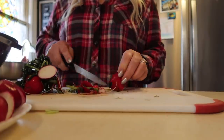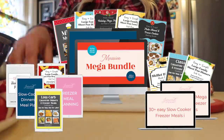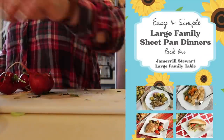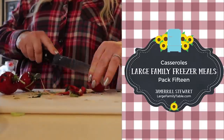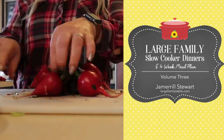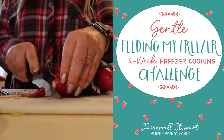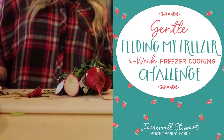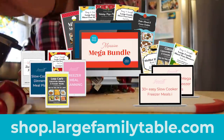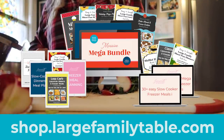For a limited time, you can get my brand new massive mega bundle with over 40 plus mealtime sanity saving products, making them less than $4 each with the bundle. Now through March 19th, when you purchase the massive mega bundle, you also get my brand new four-week gentle freezer cooking course — a $99 value — for free as a special bonus. Click the first link in the description below and save big. Everything else in the shop is on sale as well.